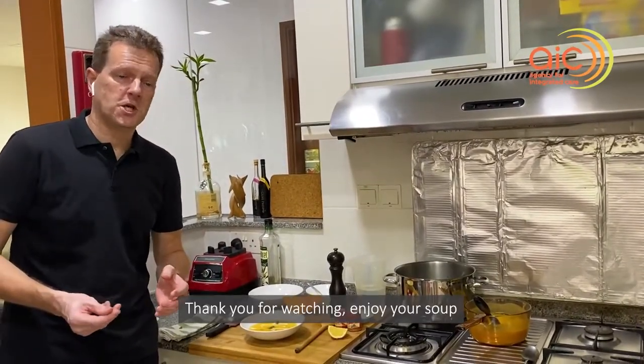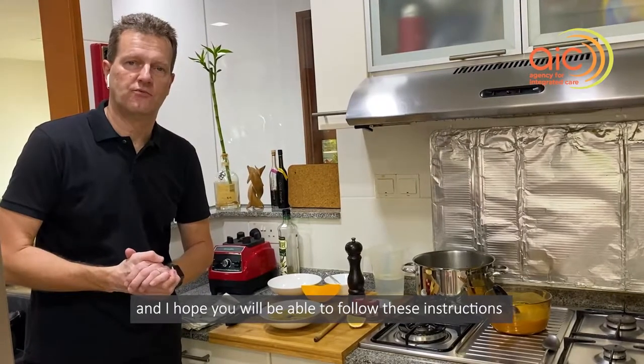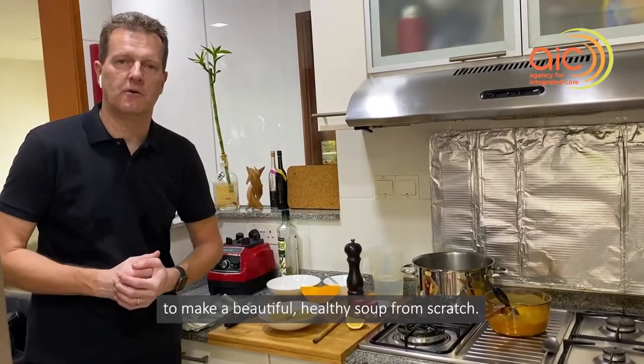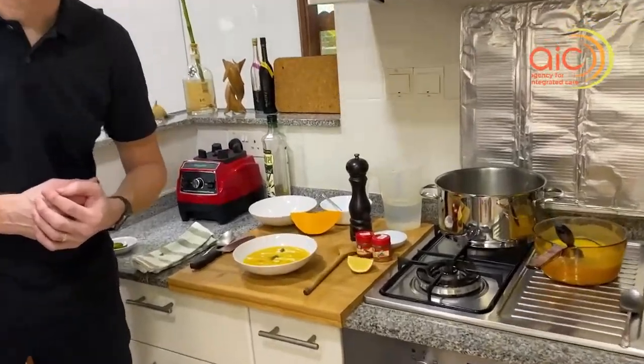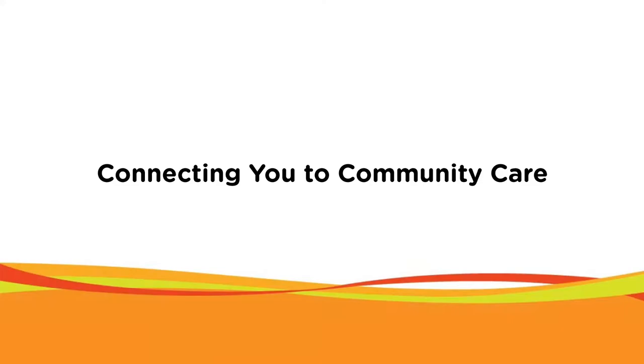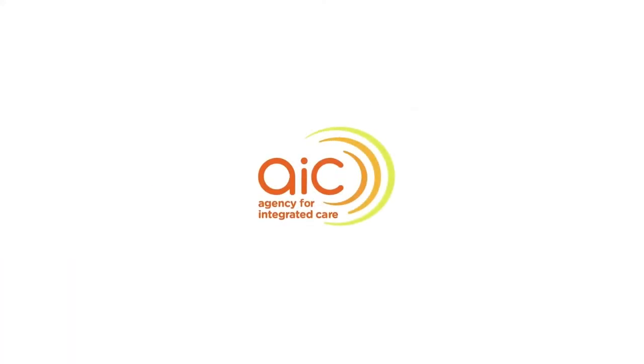And then the soup is ready to be served. Thank you for watching. Enjoy your soup, and I hope you will be able to follow these instructions to make a beautiful, healthy soup from scratch. Thank you.